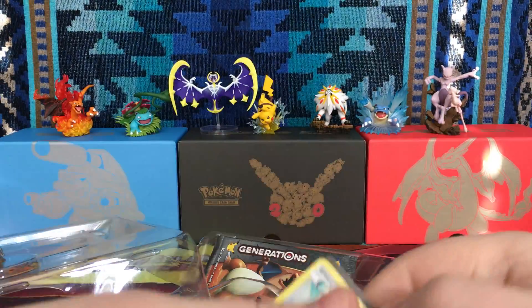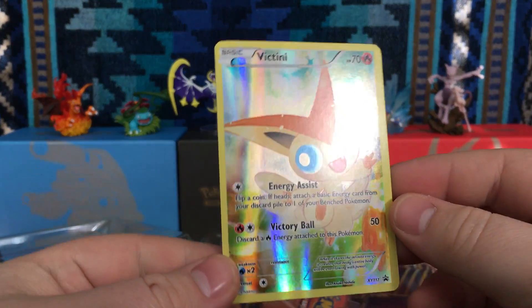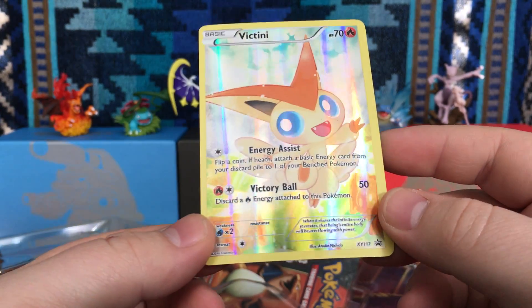The cool card is not turned around in this one, sorry guys, I'm going to have to show it to you — it requires work. There you go. We have the Victini full art. Really nice. And that is XY 117 promo.